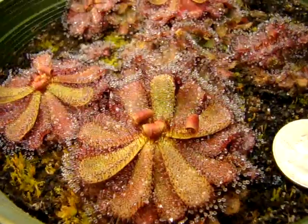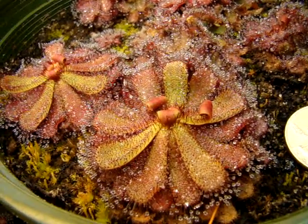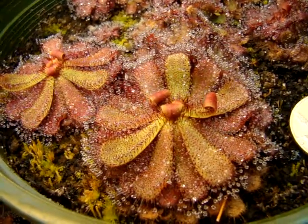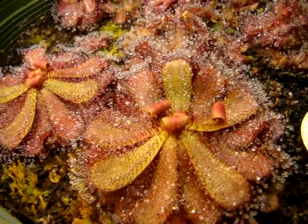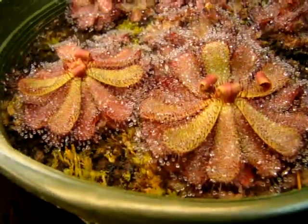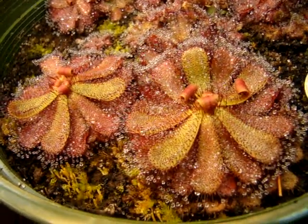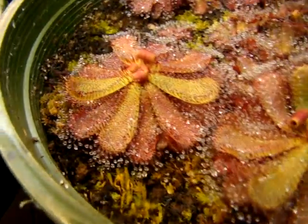I haven't been able to get them to flower unfortunately, since I give these guys a constant 15 or 16 hour photoperiod. I think they need a seasonal variation in light photoperiod so that they can get their flowering response, but they evidently have enormous flowers.